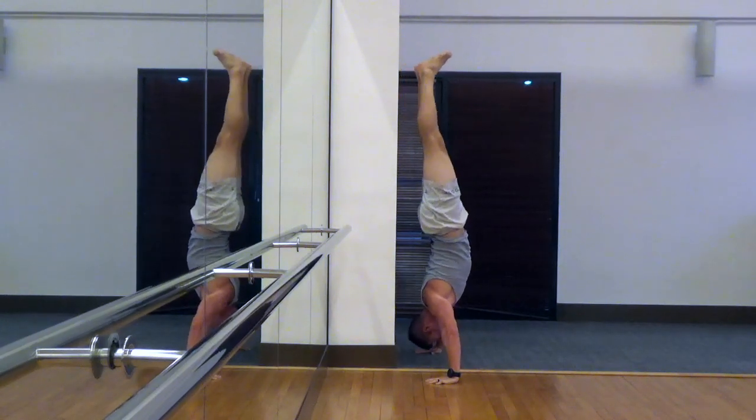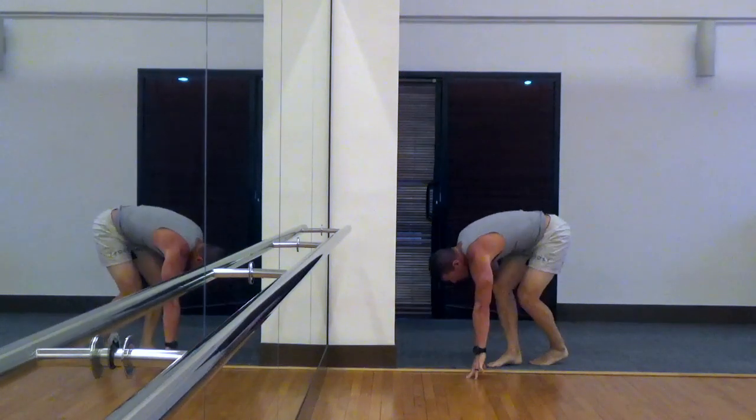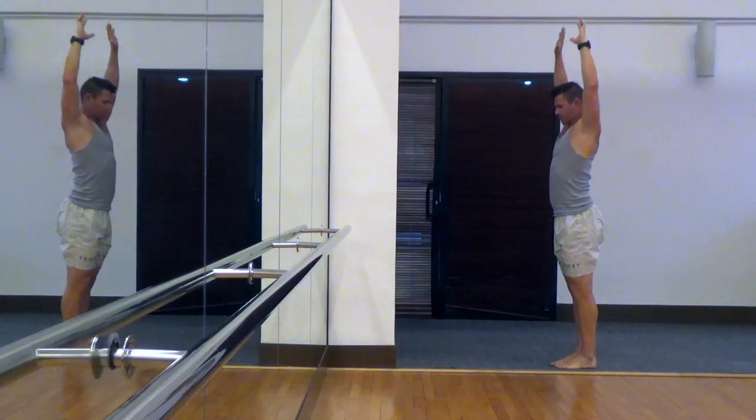Then you'll lower yourself down until you hit a 90 degree elbow. For me, it's usually right above when I am about to touch my head against the floor, and then press right back up.